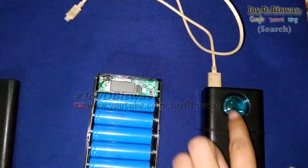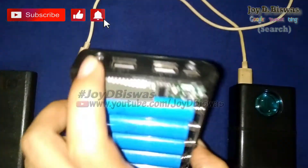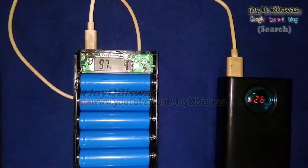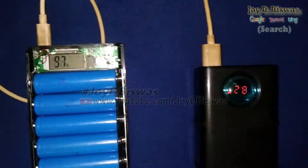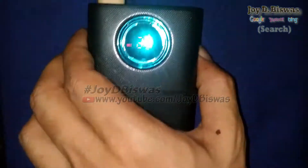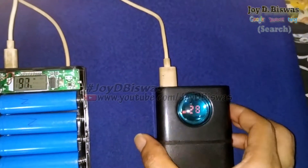I connect micro USB to micro USB port. Now we can see this power bank is charging — it's blinking. The reading shows 5 volts, and the micro USB port is taking 0.6 ampere for charging.